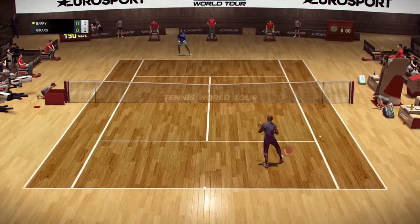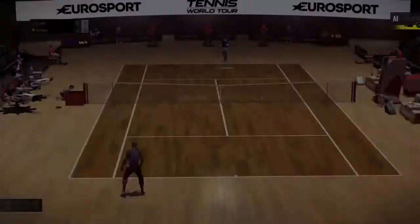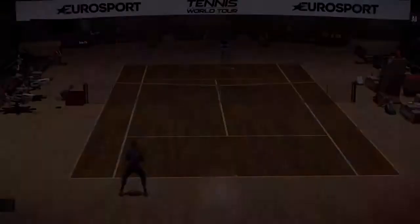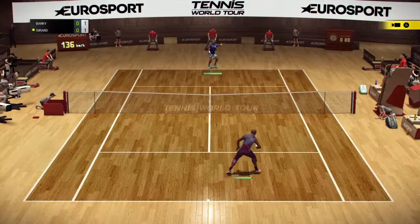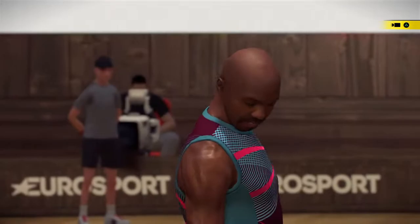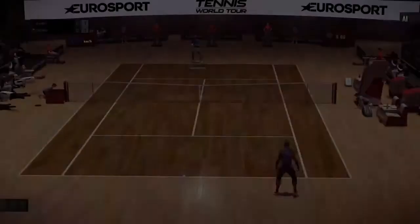The forehand goes wide. Not enough control on the shot. One, zero.